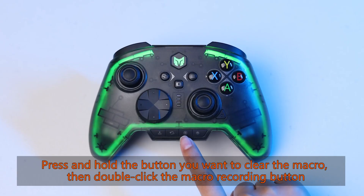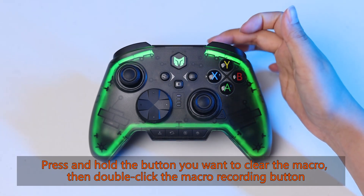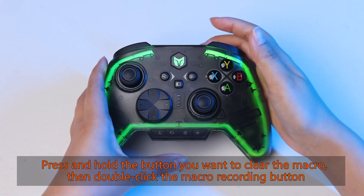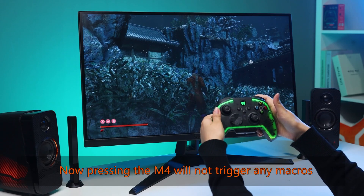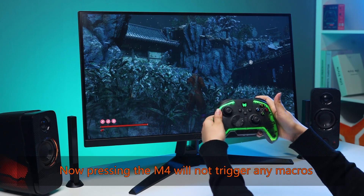Press and hold the button you want to clear the macro, then double click the macro recording button. The Fn indicator double flashes — clearing is complete. Now pressing M4 will not trigger any macros.